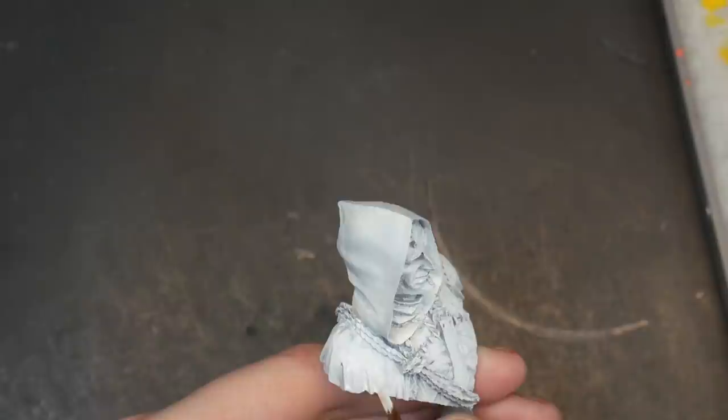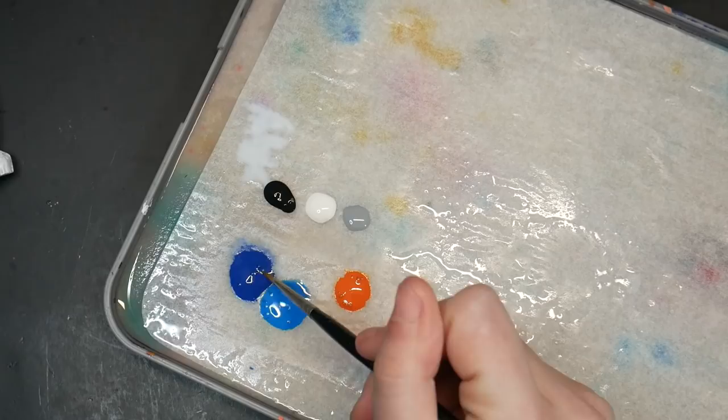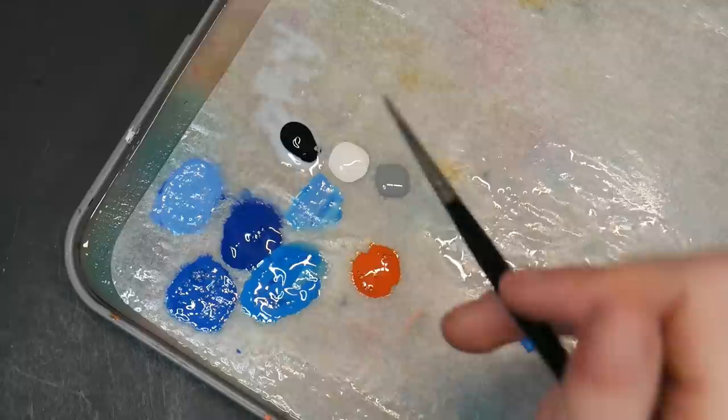I began by basing the miniature in white through my airbrush and then applying an extra coat of white anywhere that needed extra coverage with the paintbrush. I based it in white for two reasons: one, since I'm doing a very intense and moody image and white is the opposite of black, it's going to achieve that intense result. Second, white is going to help make sure that my bright blue and orange show up later. Next, I mixed my paint on my wet palette according to my reference photo. Mixing all of my paint before I begin makes the painting process faster.